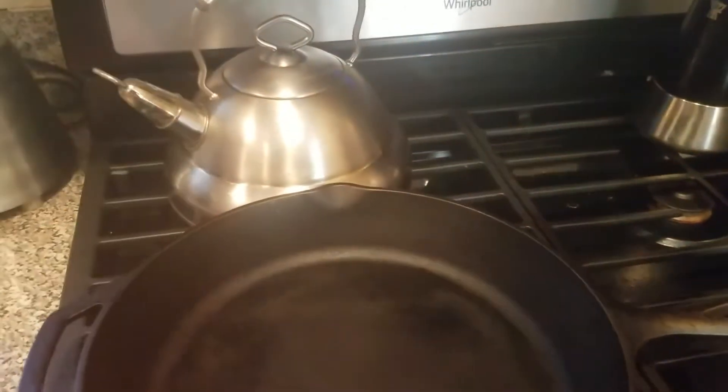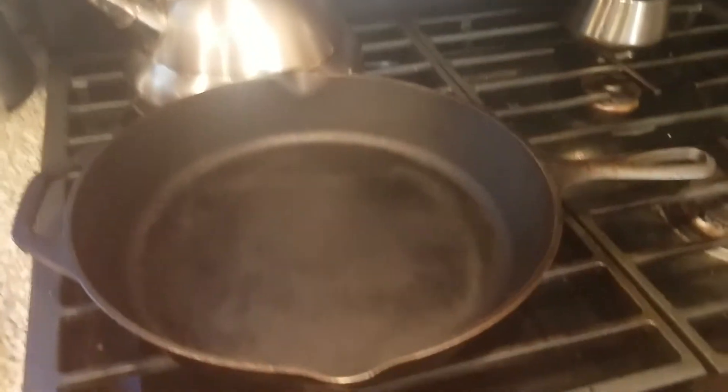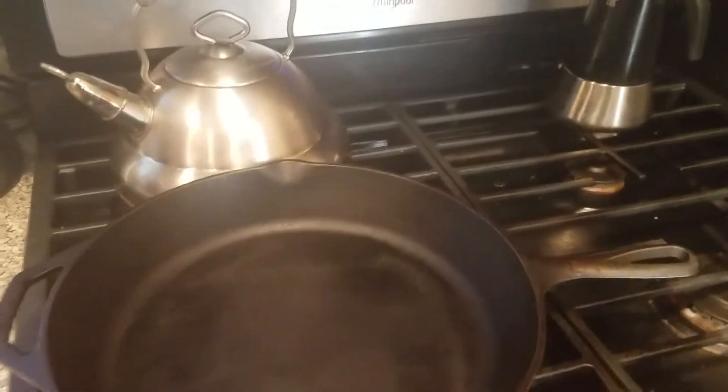I think the best thing is a cast iron skillet. It's amazing what you can do with one. I make pork tenderloins on the cast iron skillet, I make all my steaks on it. If you don't have access to an outdoor grill, this is perfect — or if it's raining or too cold.